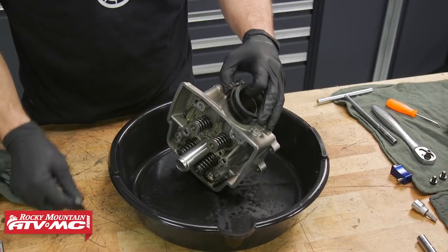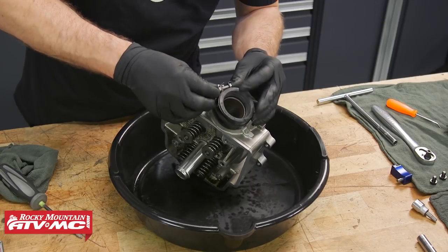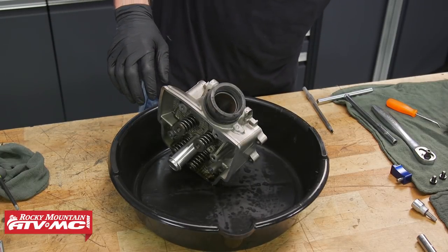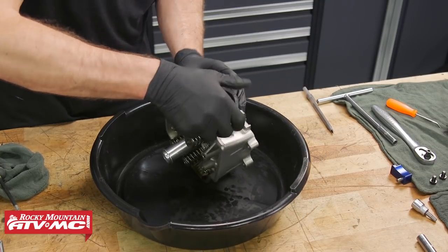To make everything easy, I'm going to take this intake boot off. I'll remove both clamps from that and then pull this rubber piece off. The reason we're doing that is because we don't want to get any solvent on this rubber boot.